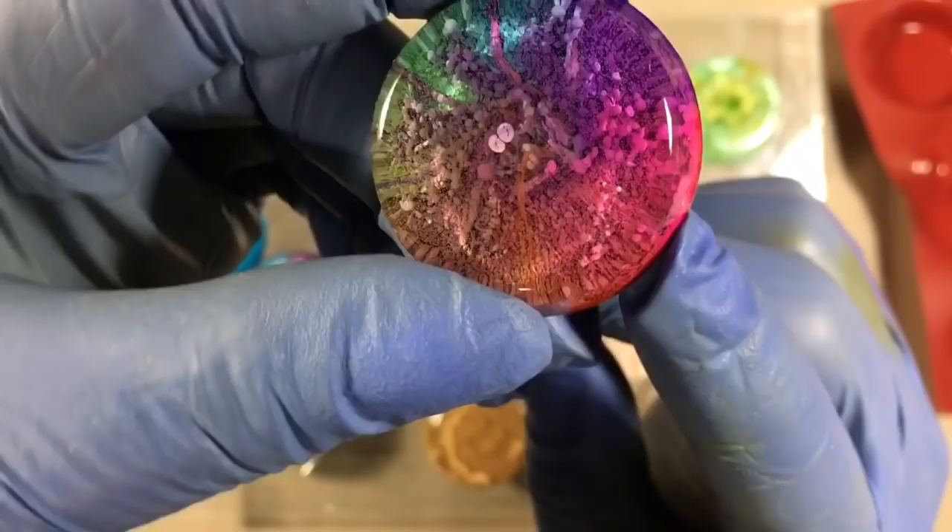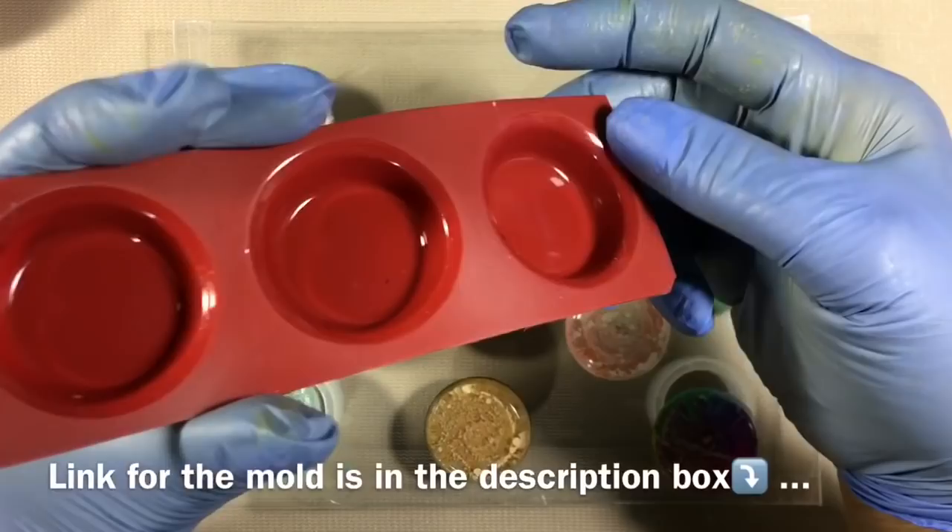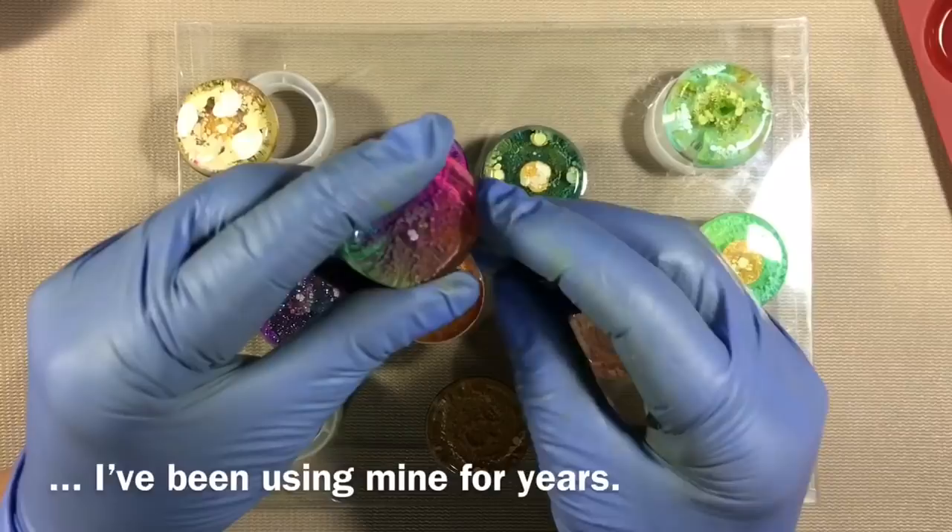What's nice about this mold is that because the mold is shiny on the inside, your pieces pop out shiny. So I don't have to give another coat to the back — it's already ready to go.